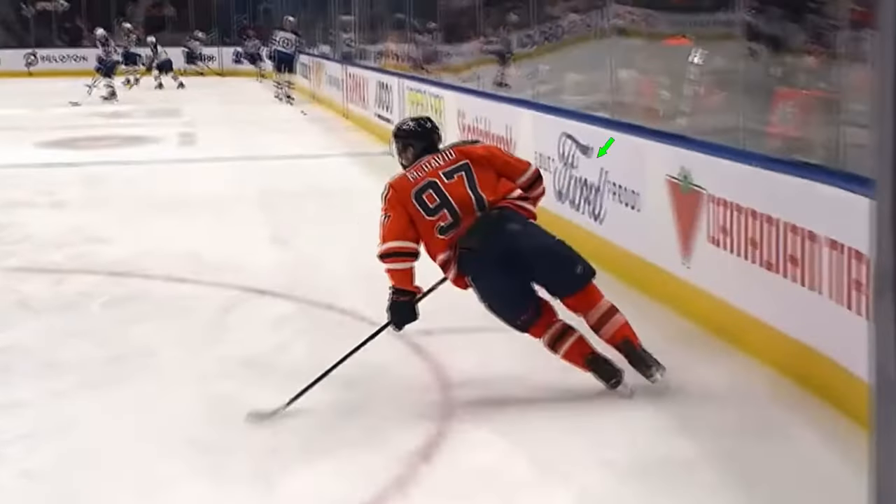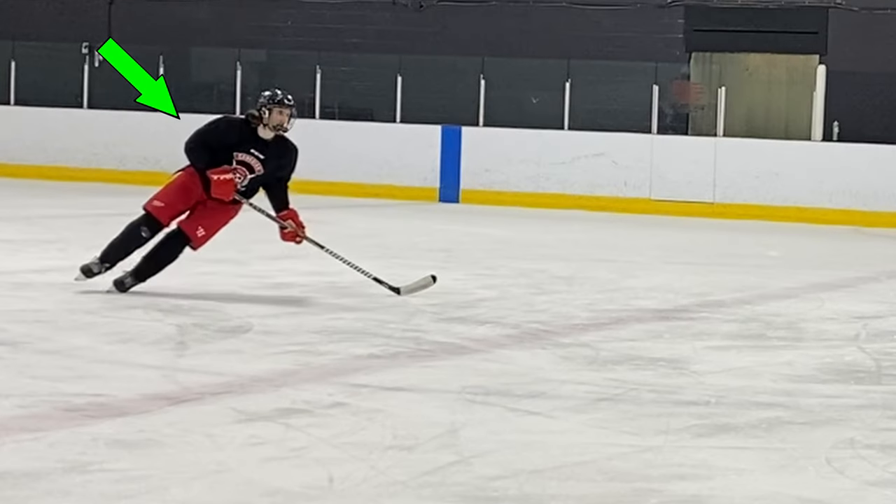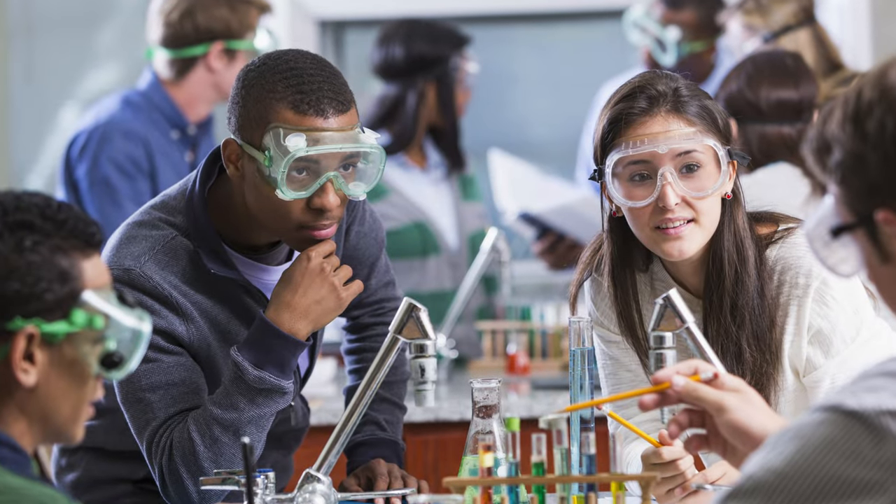In this two-part series, we're going to look at how do we get that signature Conor McDavid lean. In the first part, we'll look at theoretically speaking, what is going on with some physics. And then the second part, we'll look at practically how can we actually improve our lean with six simple tips and a drill. You're in for a nice one today, packed with information. So grab a notepad because we're going straight to science class.